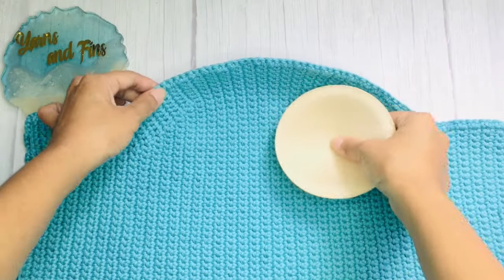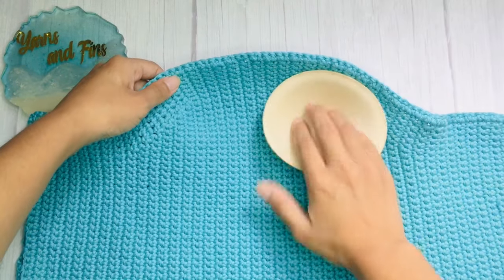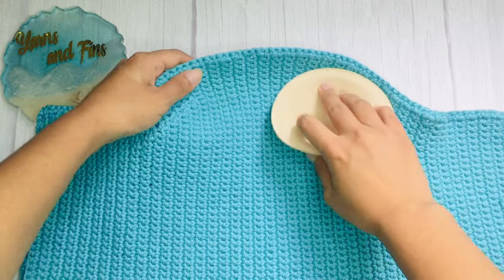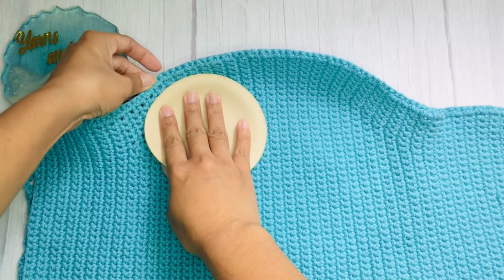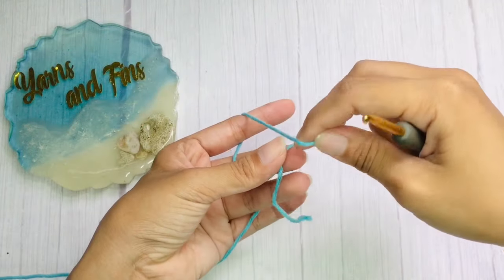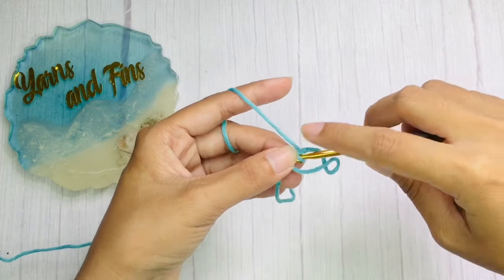If you want to attach pads for your top, attach the pads on these parts. For the back lace, you can use plain chains or any I-cord pattern that is 2 meters long.